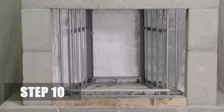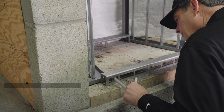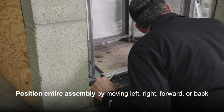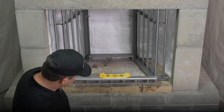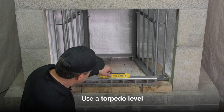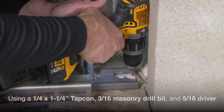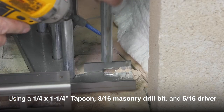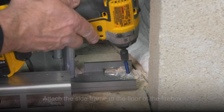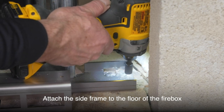Step 10. Position the entire assembly by moving it left, right, forward, or back as needed. Use a torpedo level to ensure the unit is level and plumb. Using a quarter inch by one and a quarter inch tapcon, 3/16th masonry drill bit, and 5/16th drill driver, attach the side frame to the floor of the firebox.